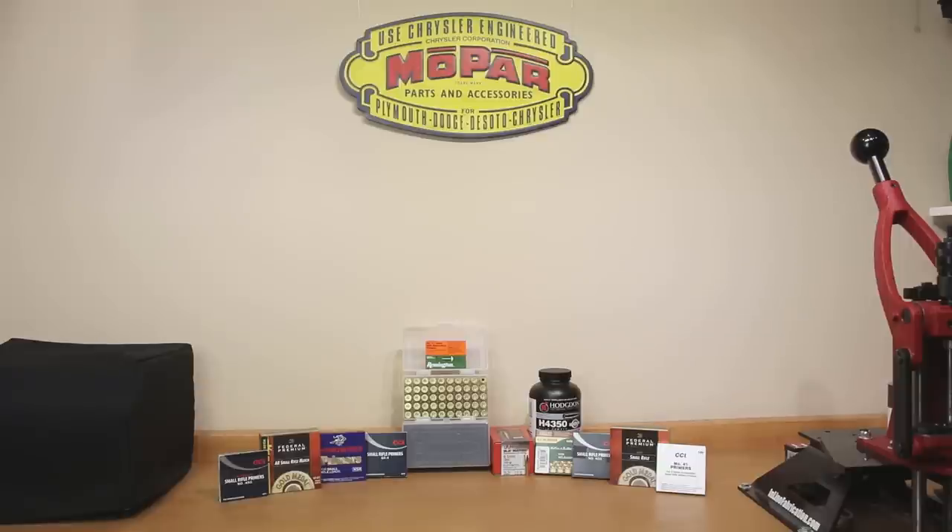Most of the components you see on the table before you are components we've tested previously, with a couple of exceptions. If you'd like to see where I started from, I'll put a card up so you can check the previous small rifle primer test I ran — keeping in mind that test was actually performed on LOPRO brass and today we're using a different type.